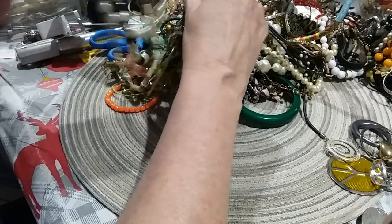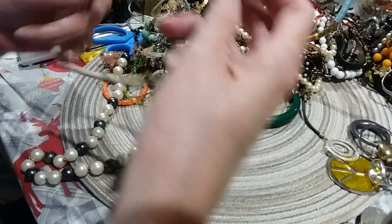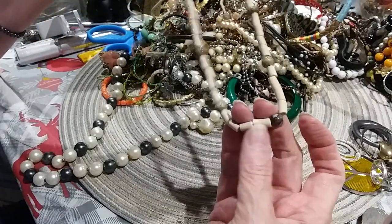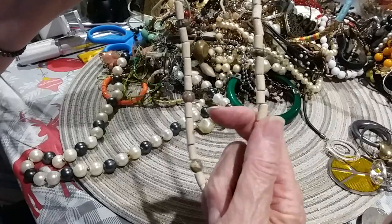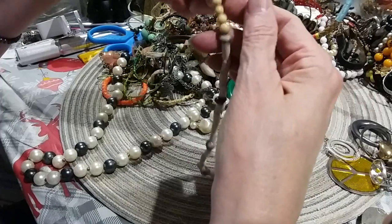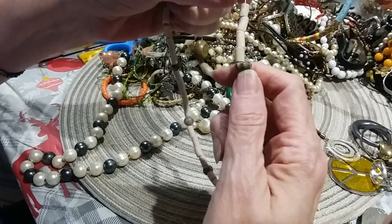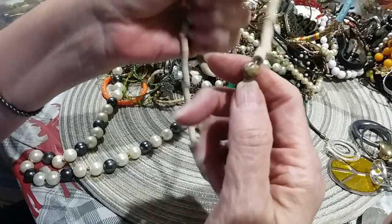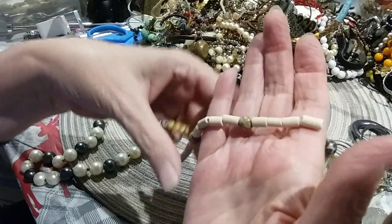Wow, this is something else! Here is a barrel clasp necklace with stone beads. I believe these are wood — wood beads — and these are little stone beads; they're cold. They look like leopard agate, some of them do. Very pretty.